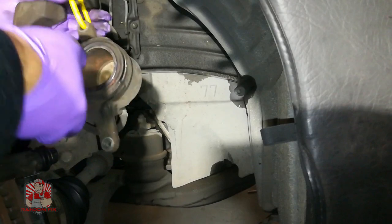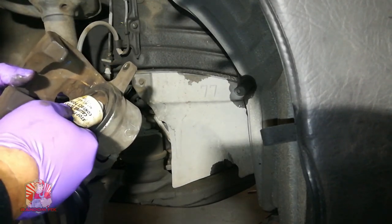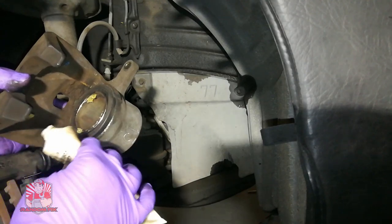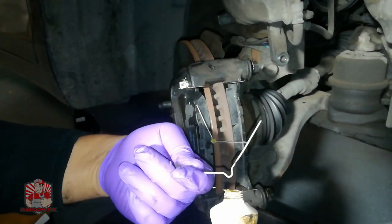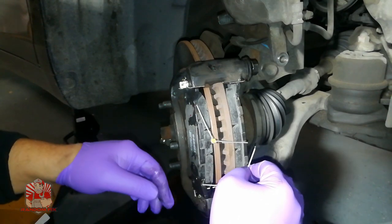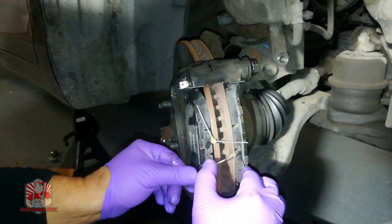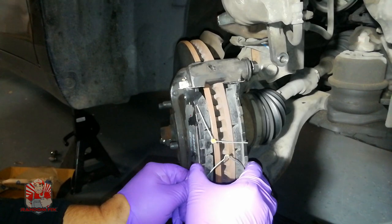Now we can get this back on. Before putting the caliper back on, grab some lube and go around any places where friction may occur. You also need to install the little tensioners that spread the brake pads out to prevent unnecessary wear. I like to put a tiny bit of brake lube at the tip of those tensioners so that once they go inside the caliper there's less friction. Make sure you hold them in place and get them into the little holes so they're seated right.